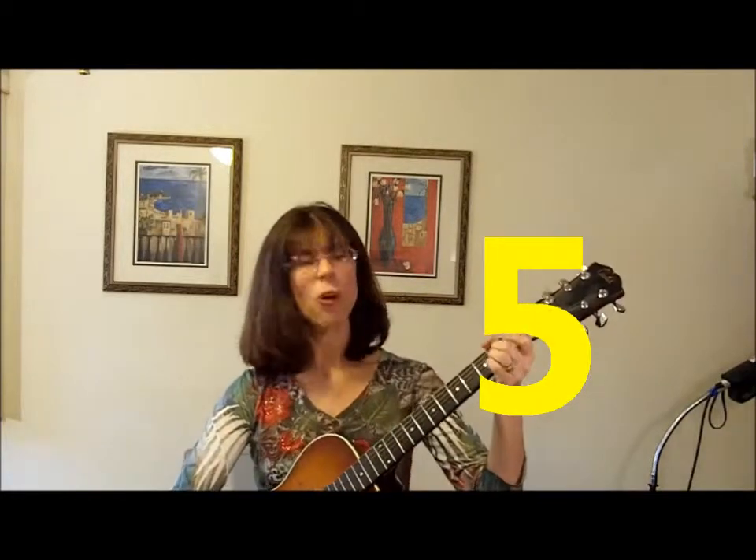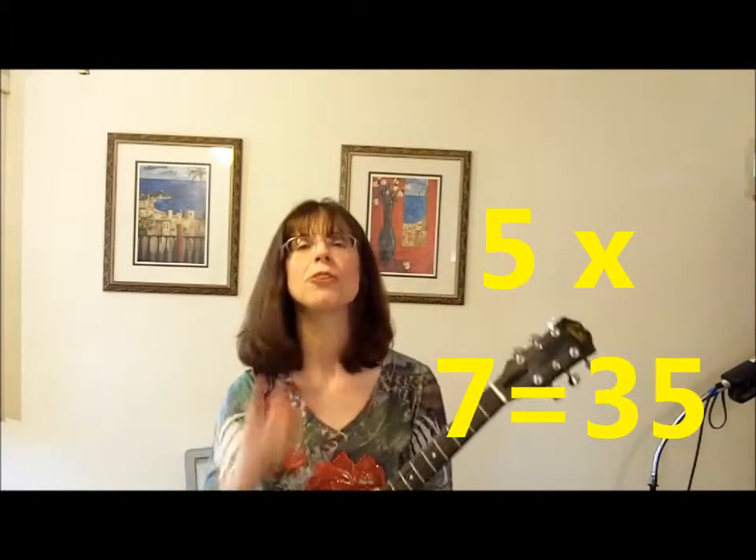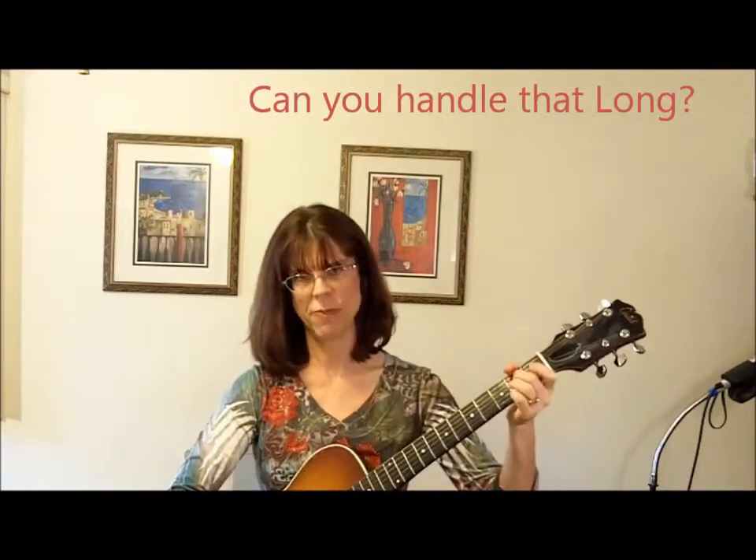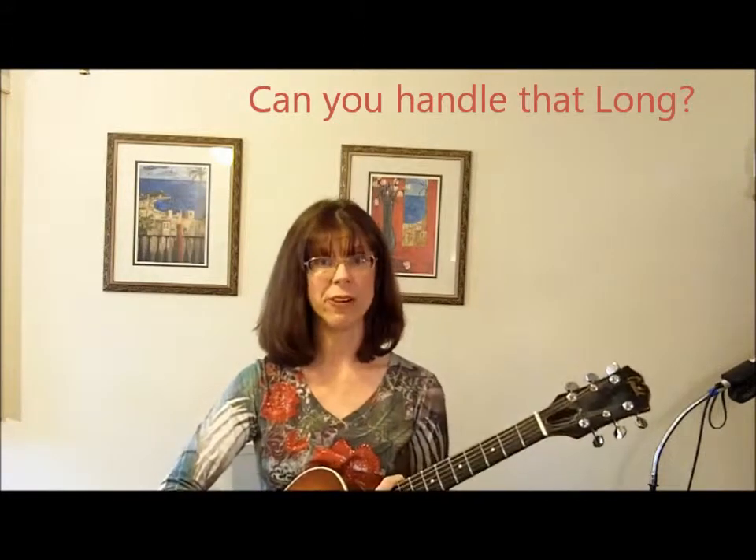Just spending five minutes a day working on your guitar chord shapes will teach you the shapes. Spending 35 minutes right before your lesson has nowhere near the effectiveness of five minutes a day times all seven days. Do it while the TV commercials are on. You don't even have to press them — just make the shapes. Make the shapes day by day. That will help.